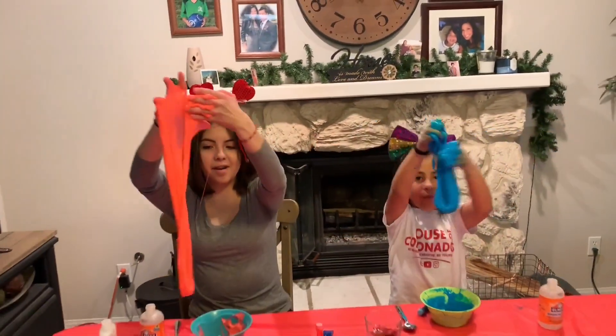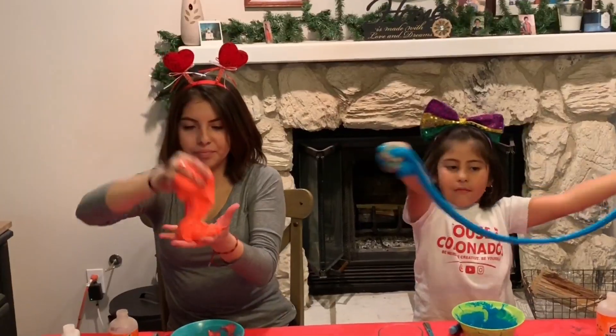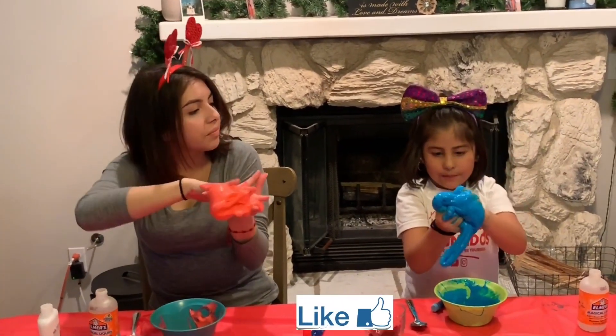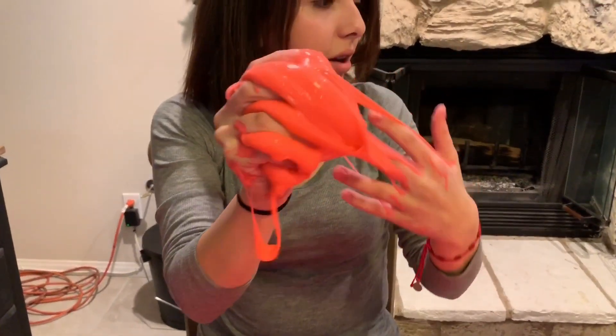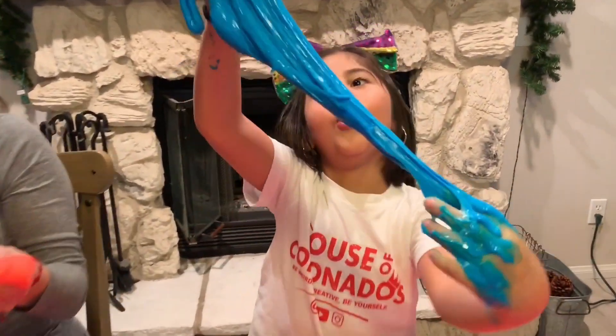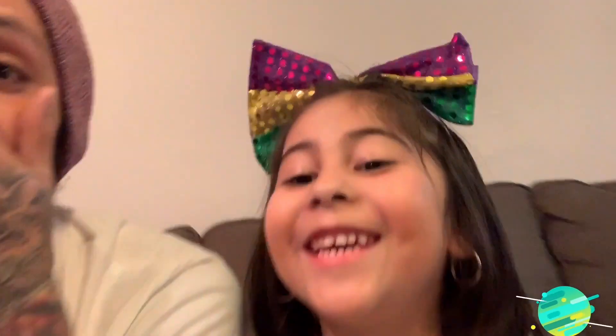Let's stretch it out — do it again, stretch it out! You guys have to leave a like and comment below. Let us know who won this challenge — whether it's Natalie's neon pink or Savannah's blue gooey master slime. We're gonna have a moment of silence for everyone whose ears just got destroyed.